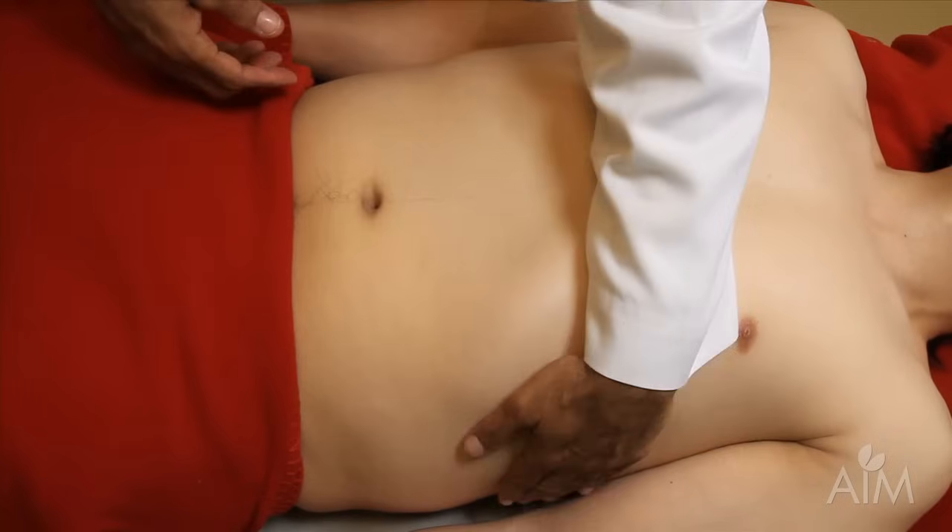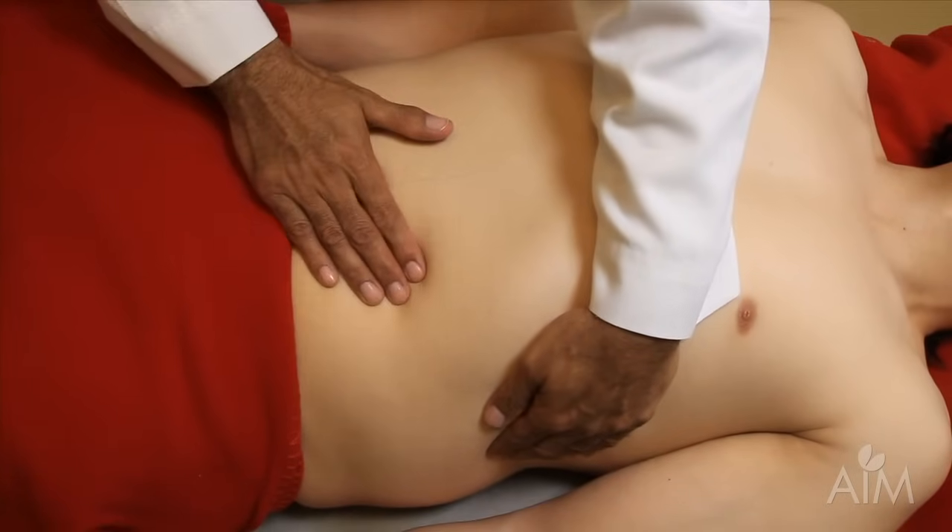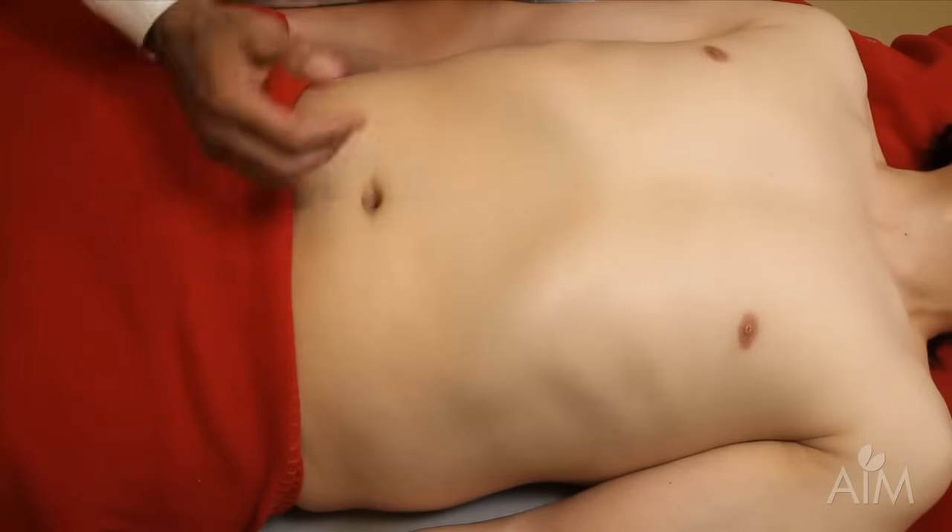Very often people are instructed to pull up on the rib cage like so. I don't really understand the utility of that. I don't think it really helps.